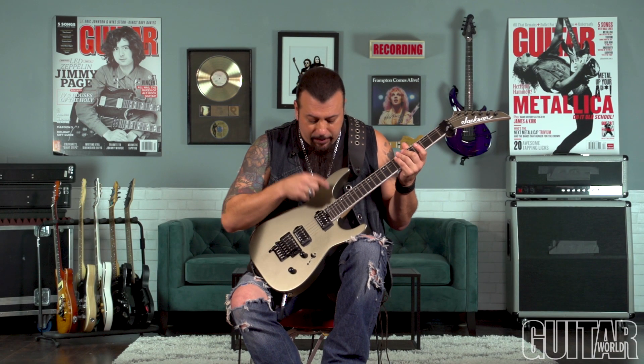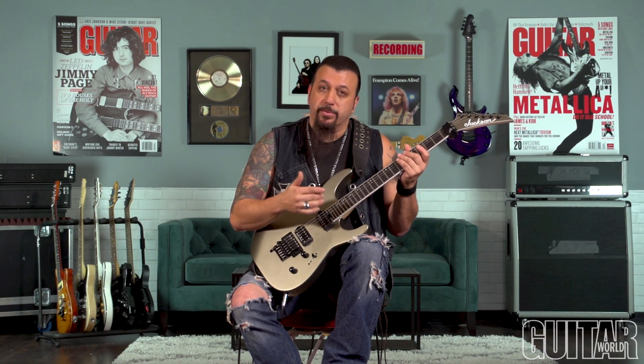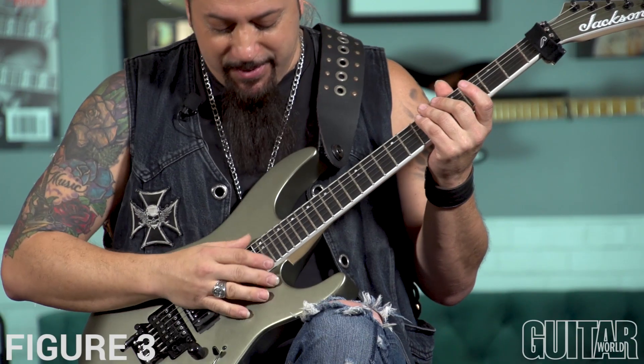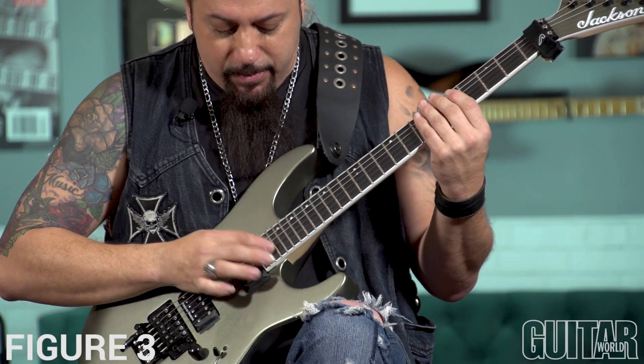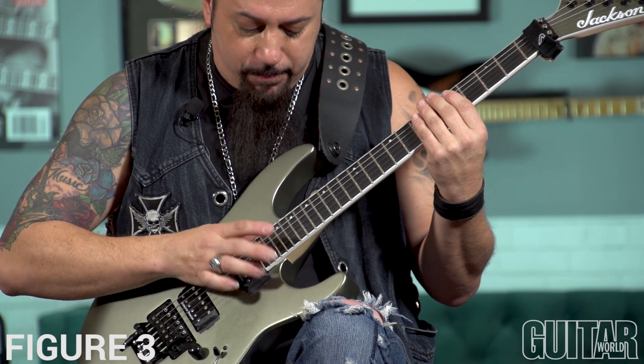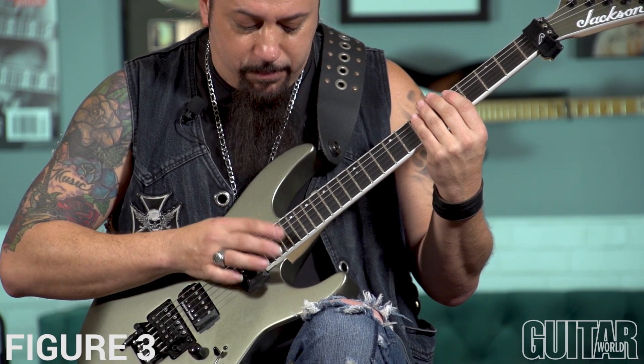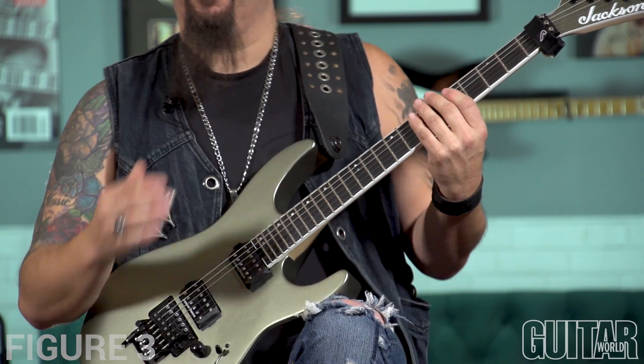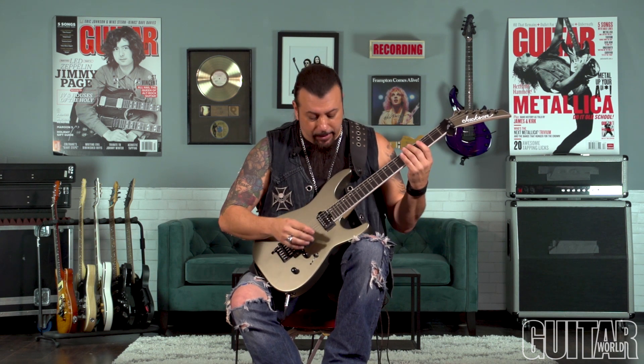The right hand is tapping the notes. Hard staccato, hence the percussive tapping. So when you put them together, you try and keep it clean, get that nice kind of stabbing effect to it, and I'll do it slow.